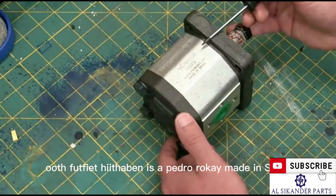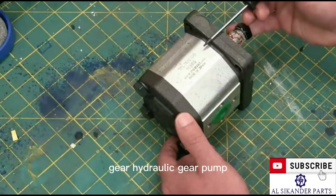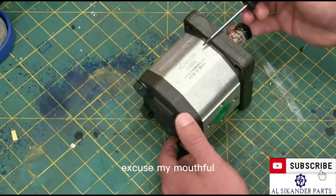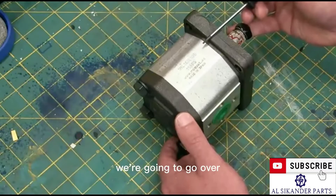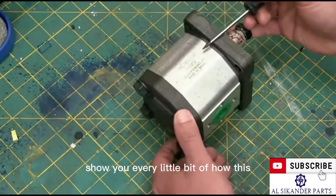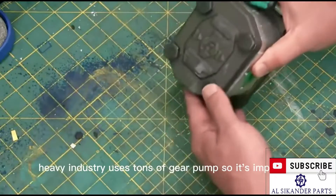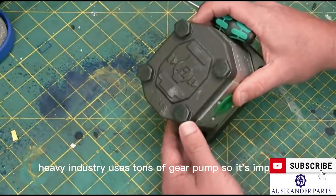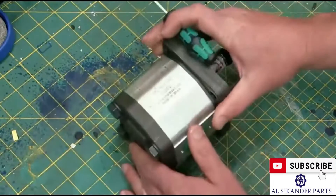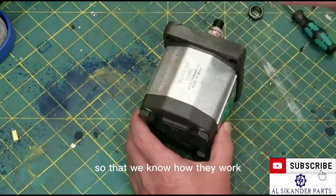What we have here is a Pedro Roque, made in Spain, fixed displacement hydraulic gear pump. We're going to go over the inwards and outwards, and I'll show you every little bit of how this little baby works. It is ubiquitous in industry — heavy industry uses tons of gear pumps — so it's important for us to understand how they work.